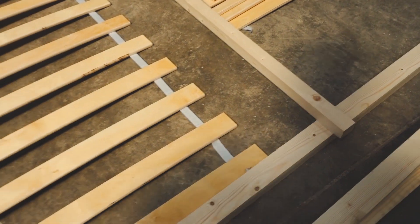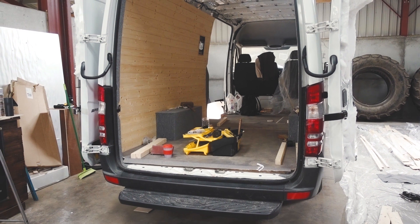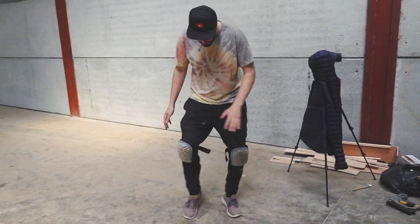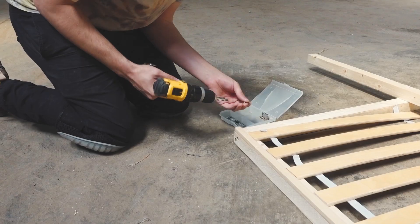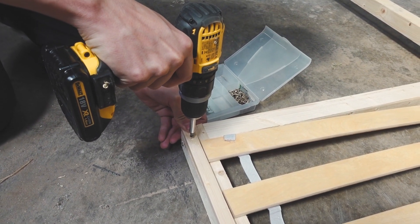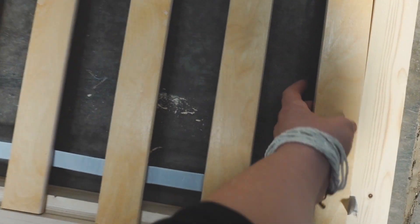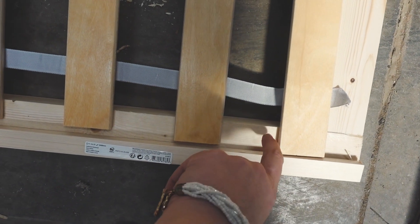We've already tested it and it fits perfectly in here, so we'll be putting it in and attaching it to the legs. Time to get drilling! Theo's got his knee pads on which means serious business is about to go down. He's securing a little strip along the edge to keep the slats in place and stop them bashing against the wall. We'll also put a little wooden dowel notch at each end lengthways to keep them in place.